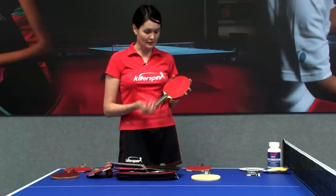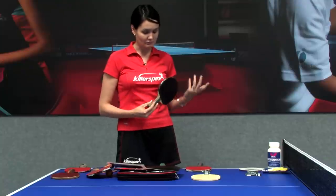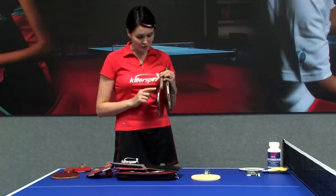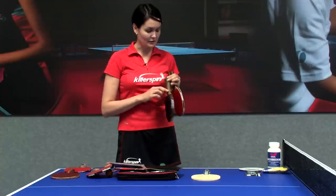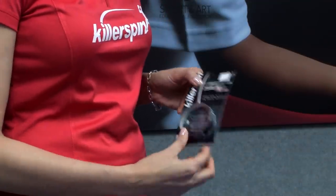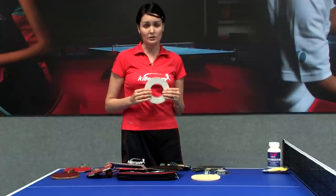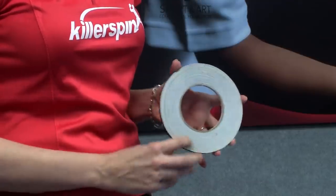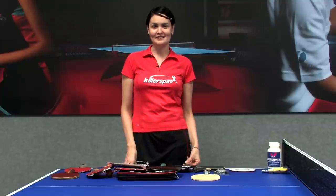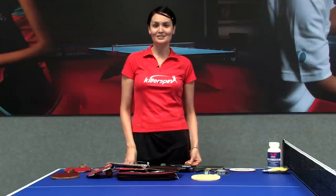I also like to use side tape, but it's optional — just a matter of preference. I usually put the side tape right here on the edge of the racket. It comes in a roll, either sized for one racket or in a larger volume. You just peel it out and put it on the side of the racket. I'm Ellie from Gilbert Table Tennis Center and today I told you about parts of the table tennis racket. Good luck playing!